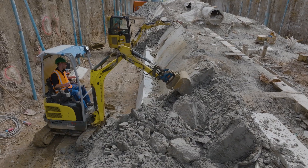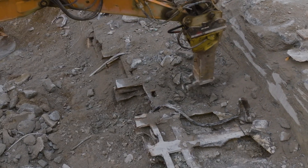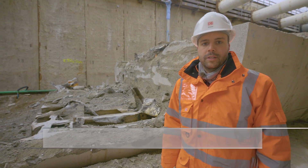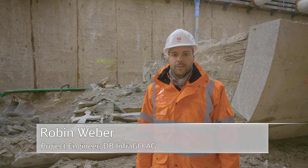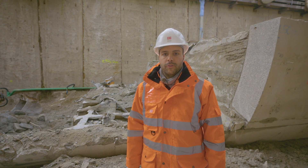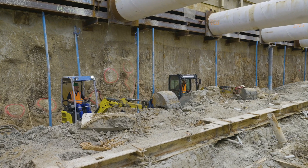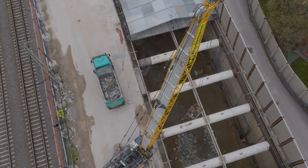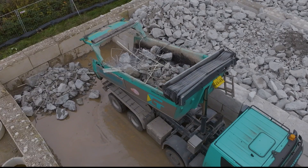The upper section of the tunnel boring machine was demolished with the aid of excavators and chisels. The rubble from the demolition of the linings of reinforced concrete and backfilled concrete amounted to approximately 9,000 cubic metres. The trailer's metal alone weighed around 600 tonnes. This material was then excavated, removed by truck and further broken down for recycling.